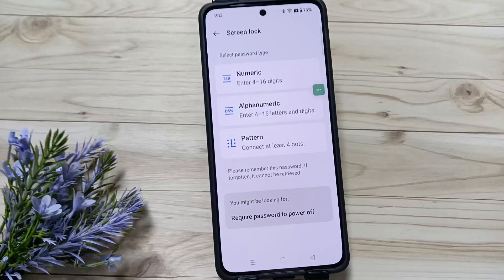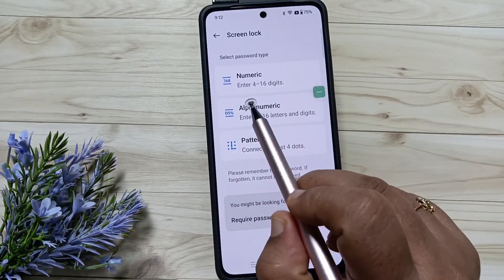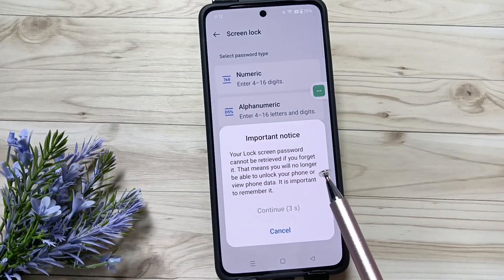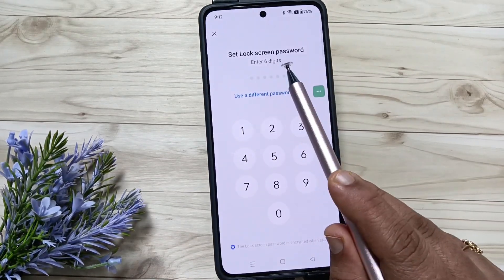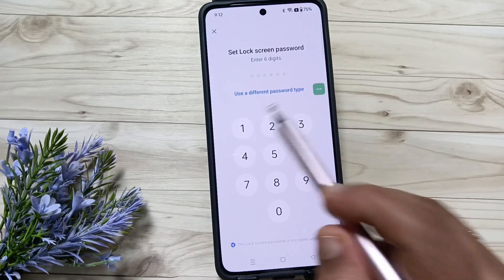You can select any password type. Here I am going to select numeric. You can see it says enter 4 to 16 digits. To create the numeric password we need to enter at least 4 digits. Tap on Continue. This defaults to a 4 and 6 digit screen password, so to change it to 4 digits, tap on Use a Different Password Type.